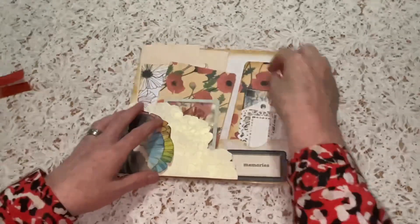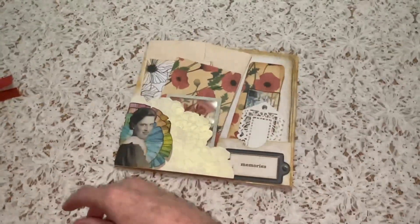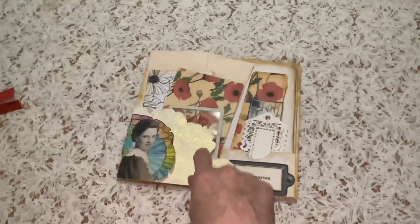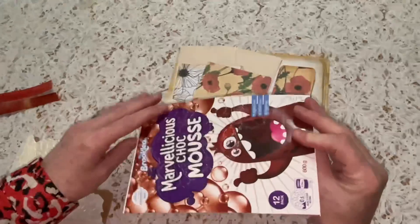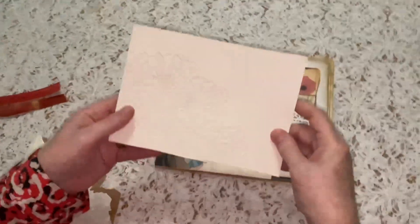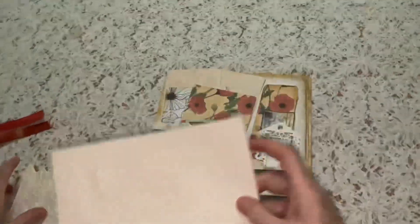I just wanted to show you a couple of brief things about the construction. For the shaped pocket at the front, I've used scrap food packaging card and used the embossing folder to cut that, and then I've cut it to shape.